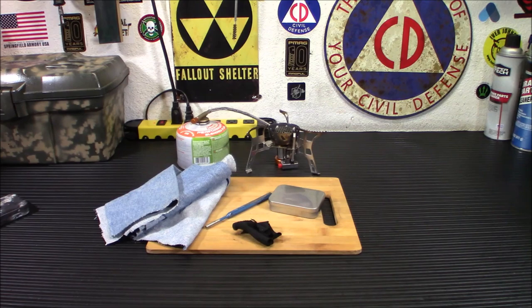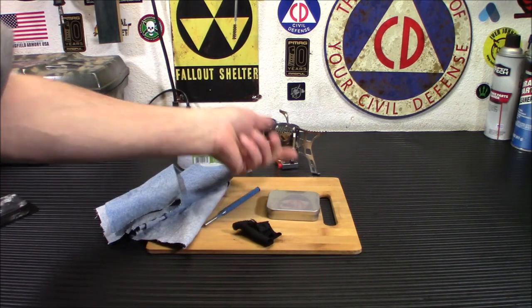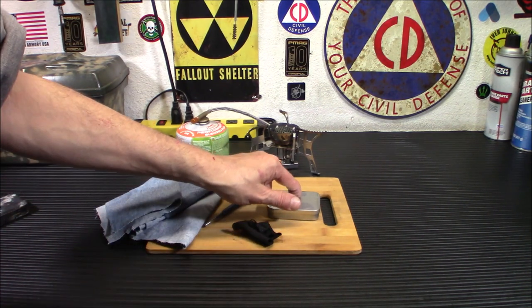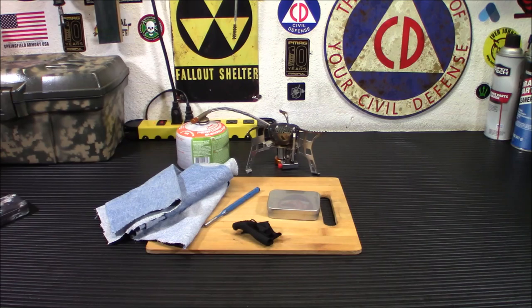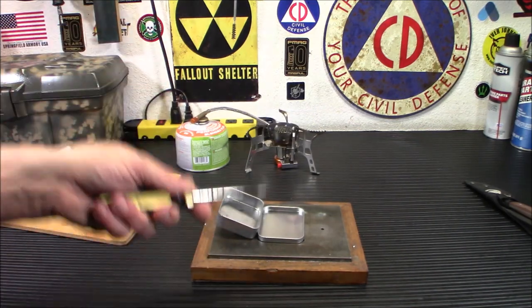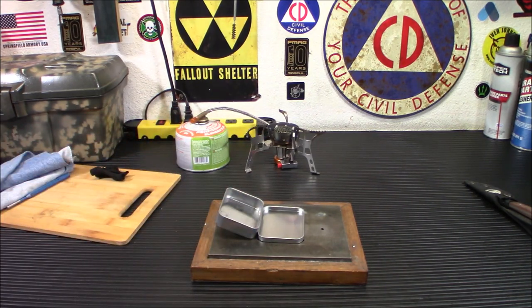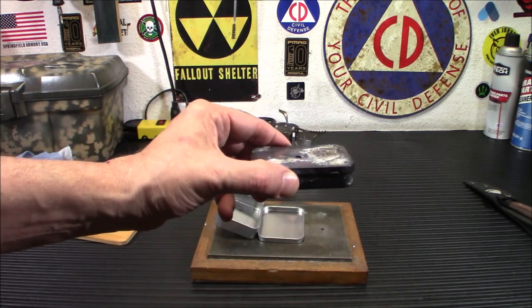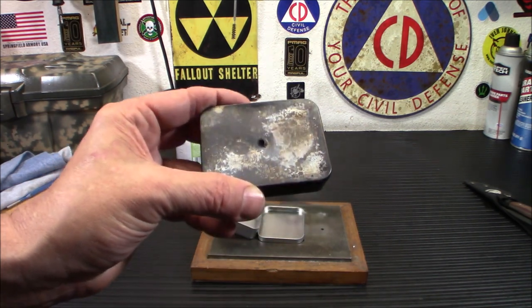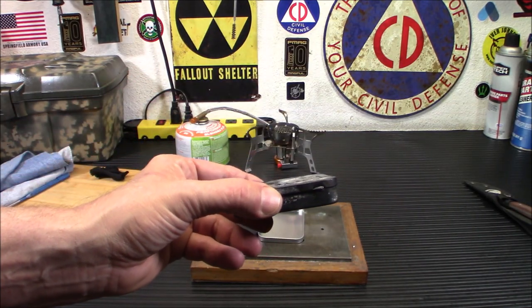So let me get started with the first part of this, and that's going to be making this tin ready to use. I'm just going to poke a hole with a punch here right through the middle. It doesn't need to be pretty, it just needs to work. What I decided to do today is go more basic and just take a regular Phillips screwdriver. The hole is so you can tell when it's ready to be turned off and let cool off. When you've got your charcloth in there and it's burning on the stove, there'll be a little flame coming out of that hole. When that flame dies, it's ready — so you turn off your stove and let it sit on the stove and cool off.